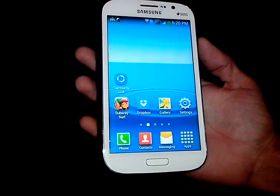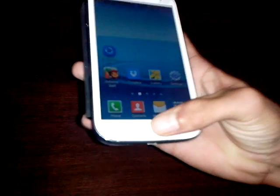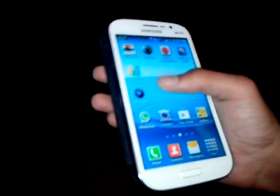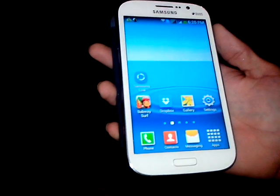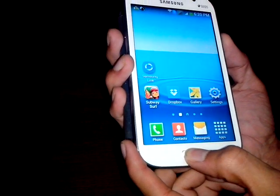In order to take a screenshot on this device you need to press two buttons at the same time. One is the home button and the other is the power button. See in this video how I do it — press the home button and the power button at the same time for two seconds.